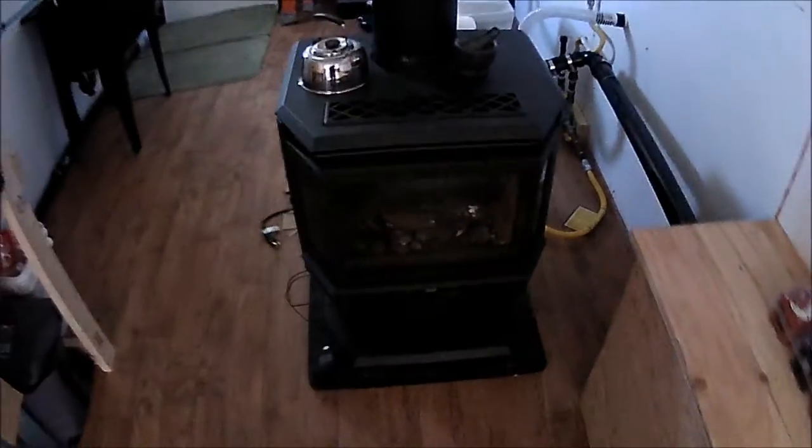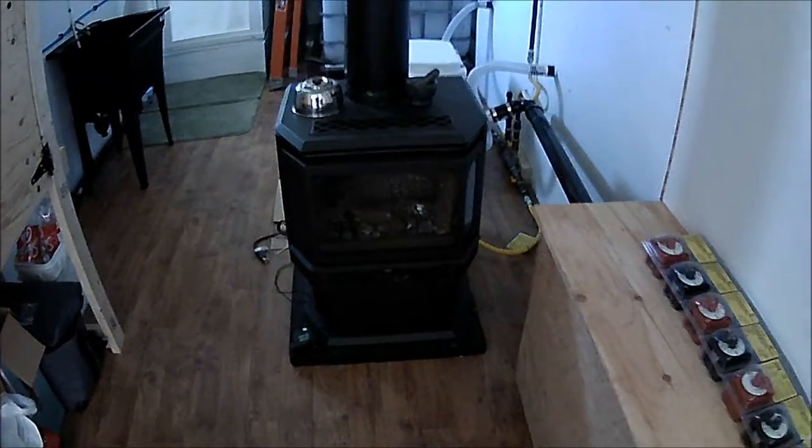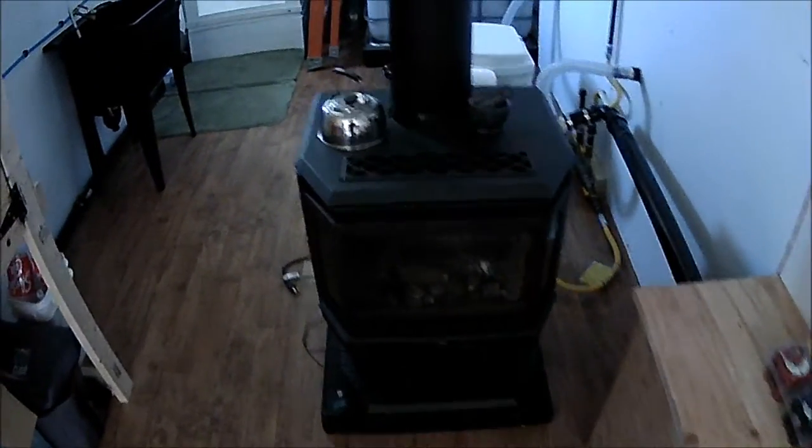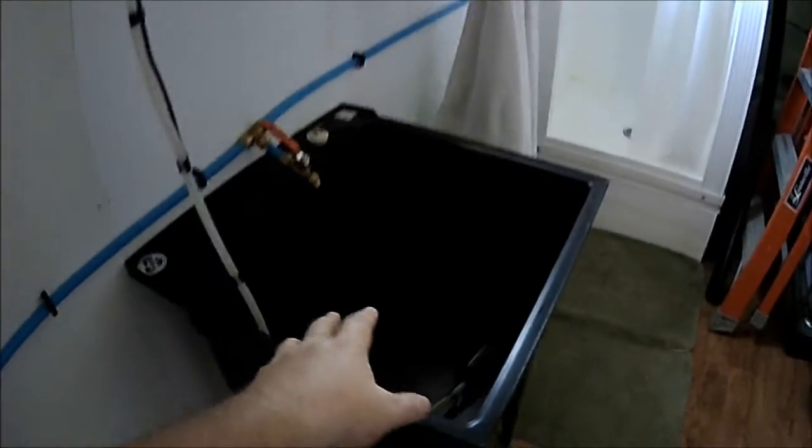Here is the fireplace — should get a nice view of that on the 1080p. Let's do the bathroom area next. Here is the urinal.